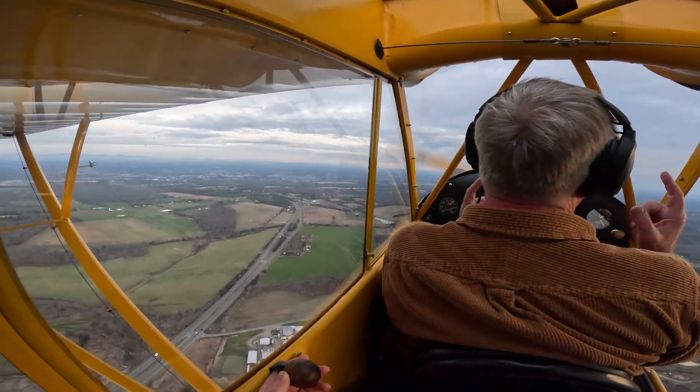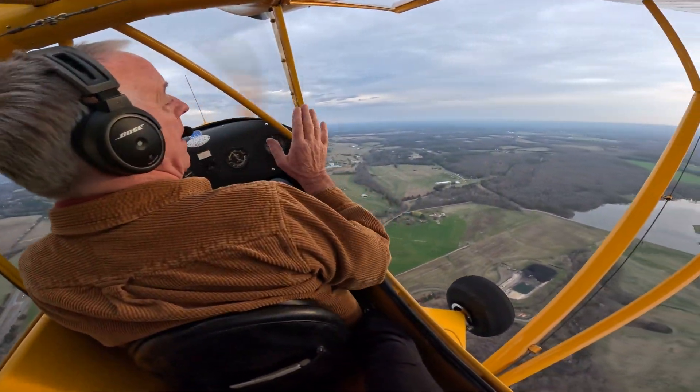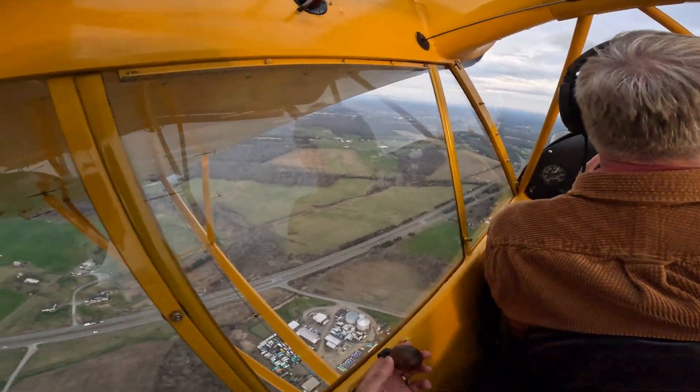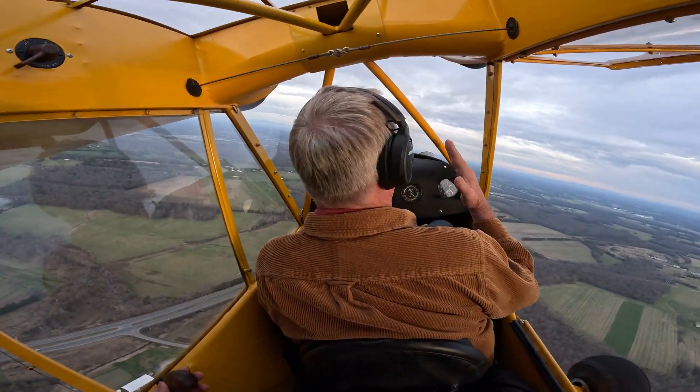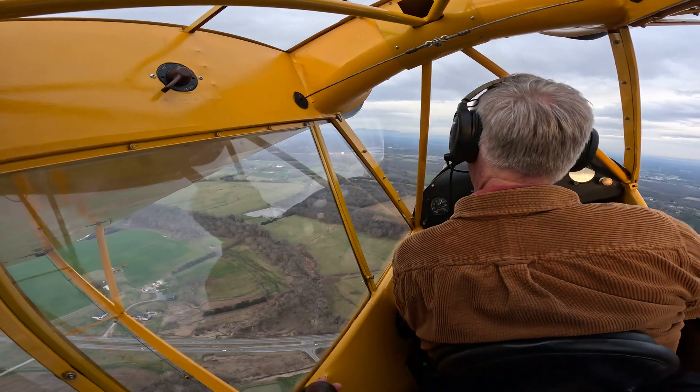The image is tail wheel touchdown coordinated, and it doesn't matter how high the mains are. You're trying to get that dance where you come out of that slip coordinated, the tail wheel hits the ground — that's what you're after.